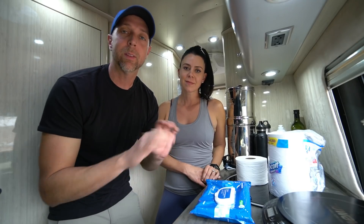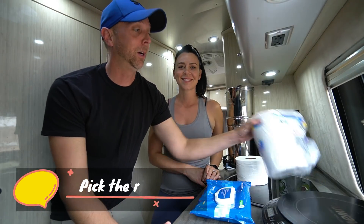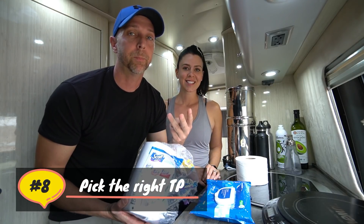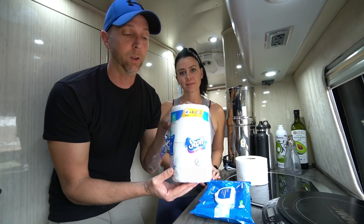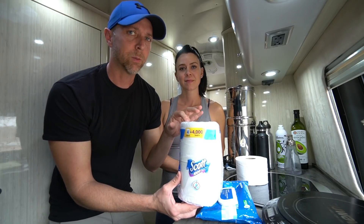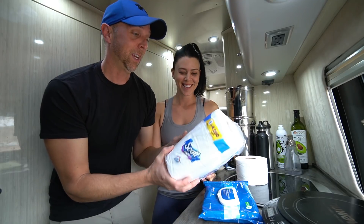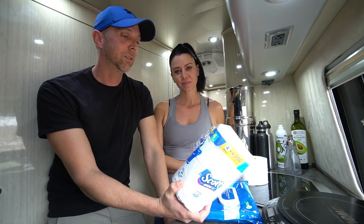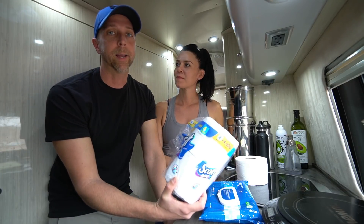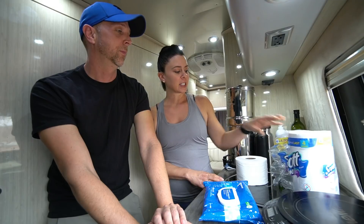Let's get into our number eight tip on how we conserve our black tank. We put these in order from what saves the least amount of water up to our number one tip which saves the most. Here we're going to talk about the right kind of toilet paper. We use three types. One is flushable — the brand we use is Scott 1000. Fit RV did a giant toilet paper test a long time ago and this was one of the top ones. It basically disintegrates if you look at it. A single-ply toilet paper will work just fine. We use this for number two and flush it.